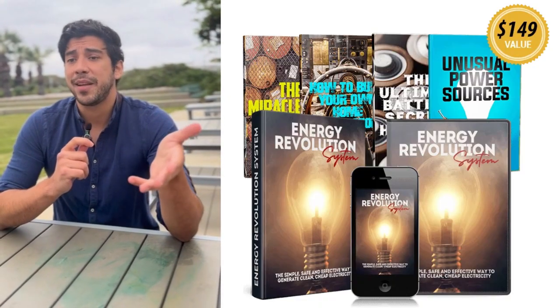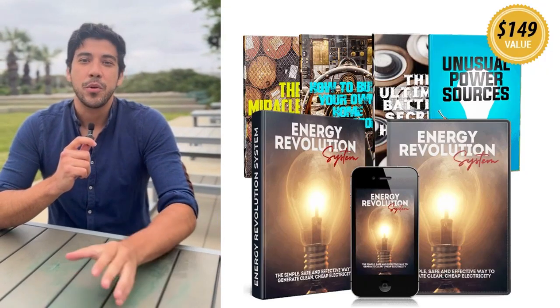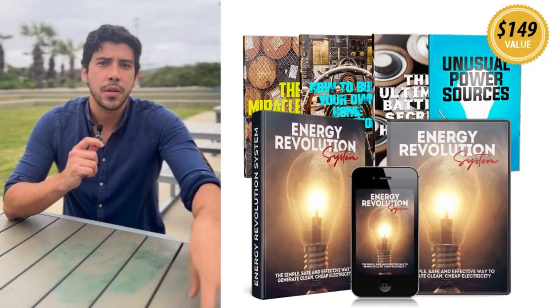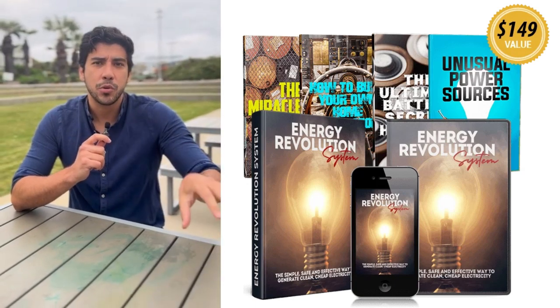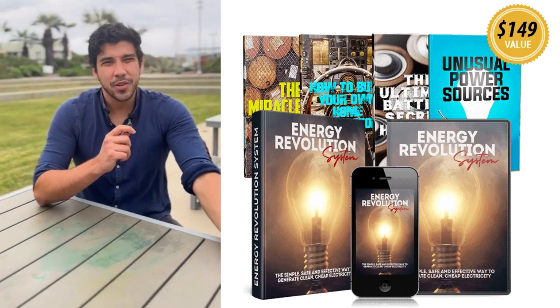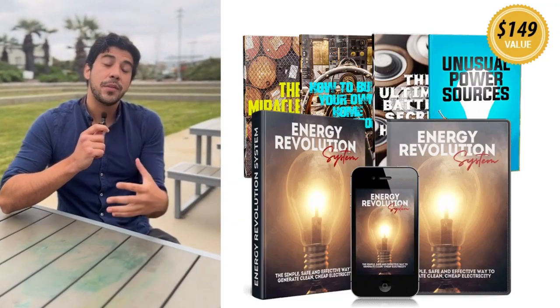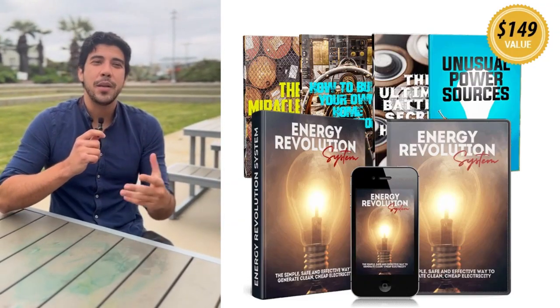Trust me, it's helped me slash costs and gain energy independence without fancy solar panels or complicated setups. So what's the Energy Revolution System? It's a breakthrough digital blueprint inspired by Nikola Tesla's genius Biffler coil technology, teaching you to build a simple, self-sustaining generator using everyday materials.